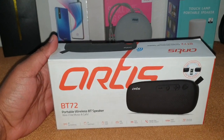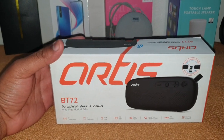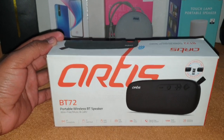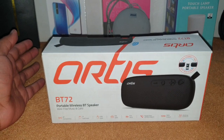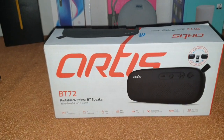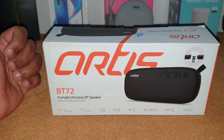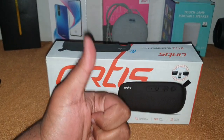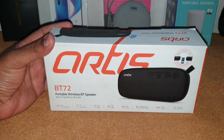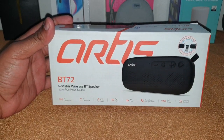I just want to update you — right now I am currently focusing on budget-oriented speakers, and after a few more videos I will be doing mid-range speakers, around 2000 to 4500 rupees. After that we'll see if we can do flagship speakers as well if we have the budget. For that you need to subscribe to the channel and like the videos.